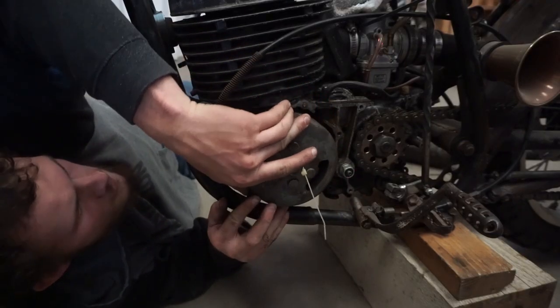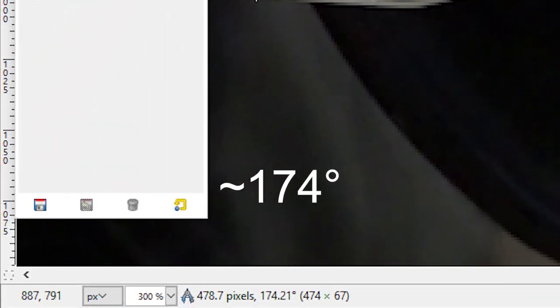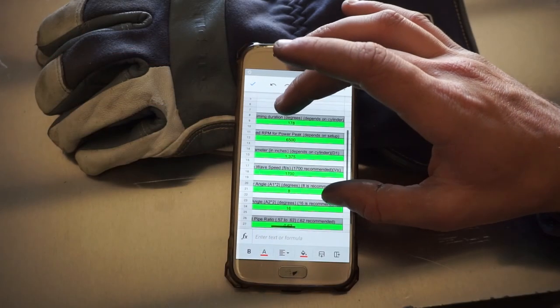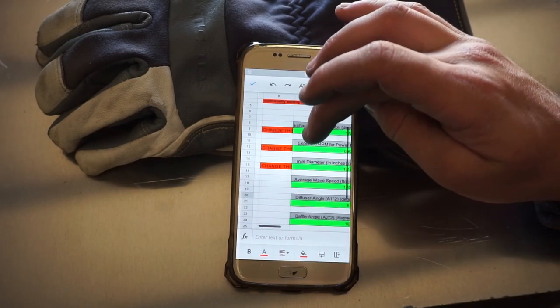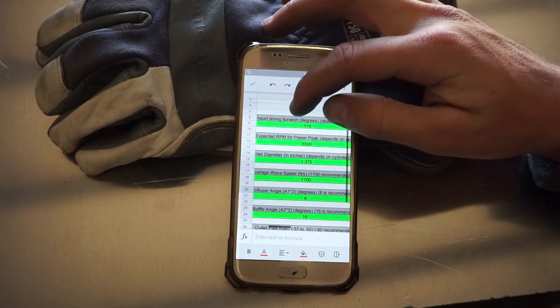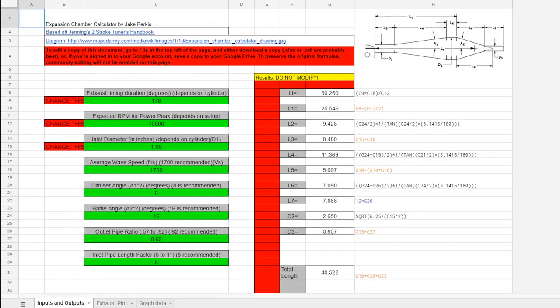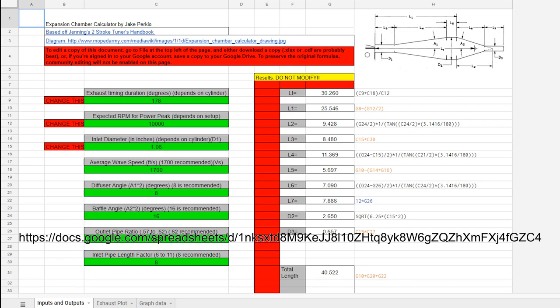My bike's exhaust port duration turns out to be approximately 174 degrees. Now that we have our numbers figured out it's time to hop onto the spreadsheet. It's possible to do it on a smartphone but I find it easier to use a computer. There are a plethora of programs available, some free and most costing money, but I find this particular spreadsheet to be the most simple, although you might be able to squeeze out a little more power with more complex programming and math. This spreadsheet is completely free and the link will be in the description.